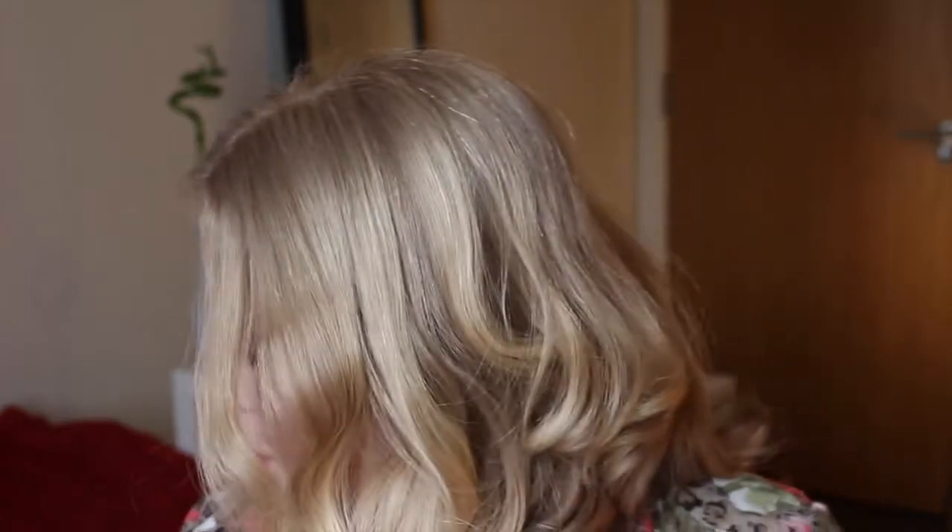Today I'm filming a spring everyday makeup tutorial. This is the look that I created using some of the products that I talked about in my video last week, which is like five ways to update your makeup look for spring. I'm going to be using the MUA Palette and the Collection 2000 blue eyeliner underneath my eyes. So if you'd like to see how I created this look, carry on watching.